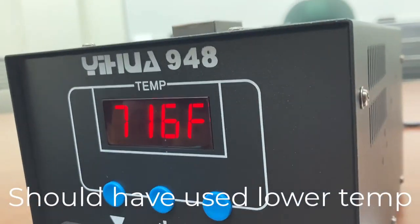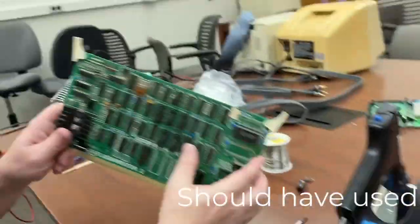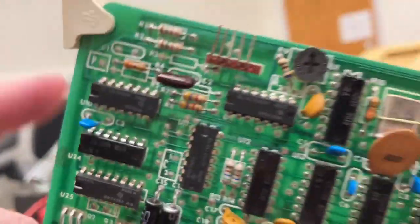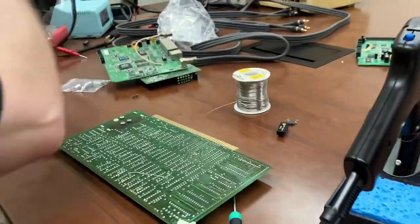So we're trying out the Yi Hua 948 desoldering station. We got the desoldering gun and we've rubbed some flux on the pins of the SN7406 chip, which we believe is the source of all our problems. Let's get to work desoldering.